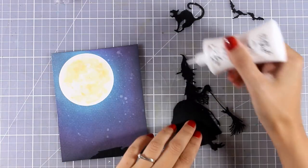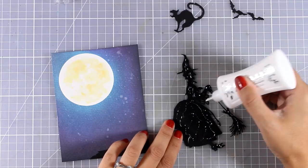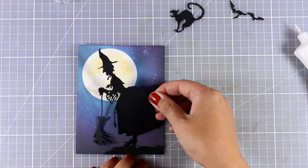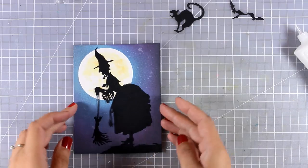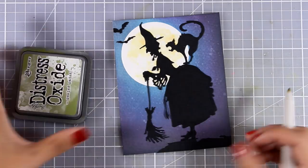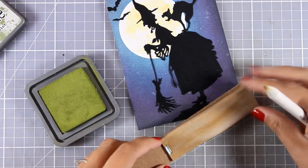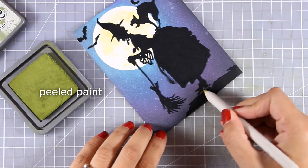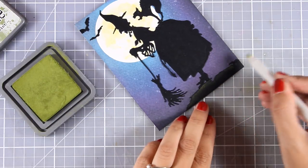Now I'm going to start sticking everything on top of my background. I'm using white glue by Nuvo — it's really easy to use with the fine tip applicator and it never clogs. Just use a little bit so when you press the pieces down you don't see glue coming out from underneath. I'll place everything nicely, then stick the cat and the bats as well. For a cool technique, I'm using a paper stump — they come in different sizes and you can scratch them on sanding paper to make sure the tip is completely clean. Then I pick up a little Peeled Paint ink and apply it on top of the ground to give the illusion it's lit and glowing from the moon.